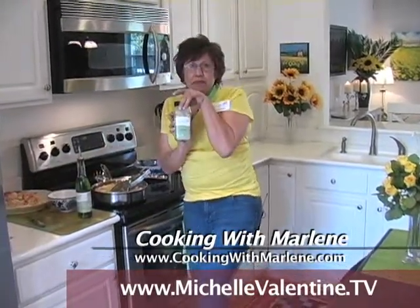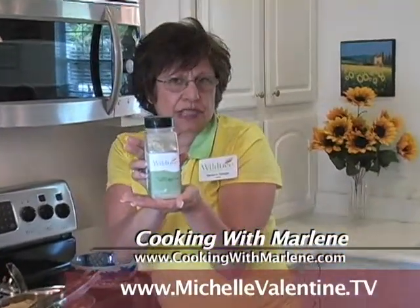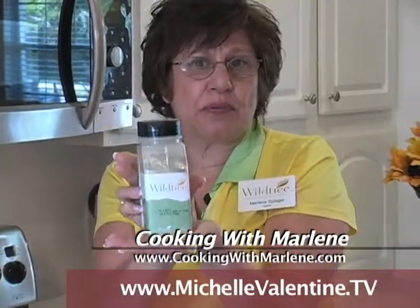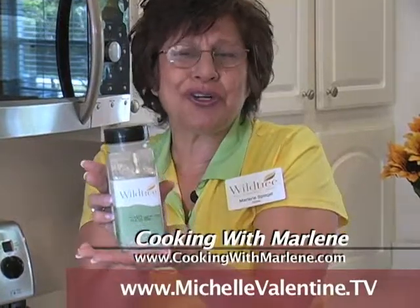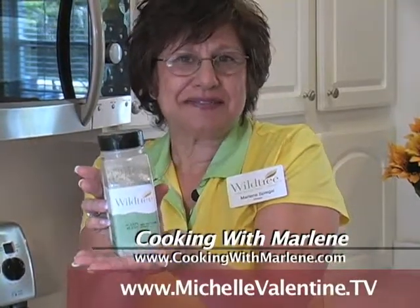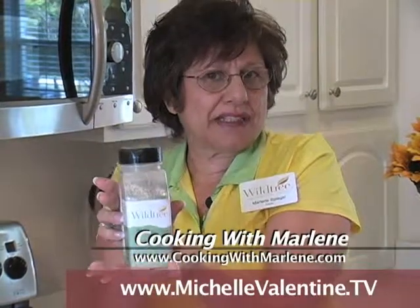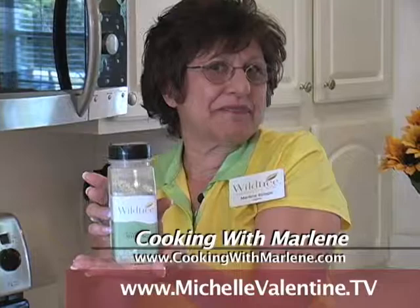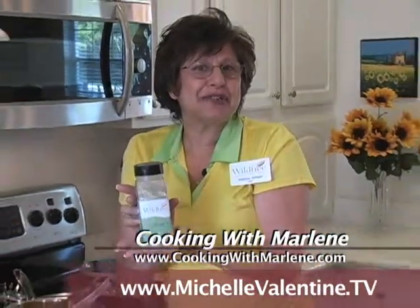Now remember, it's the Scampi Blend from Wildtree. We want you to have this in your home. And look, in the same amount of time it would take to boil the pasta, you can have this on your dish for a more romantic time with your hubby or your wife. It's Wildtree. I'm looking forward to seeing you next week.